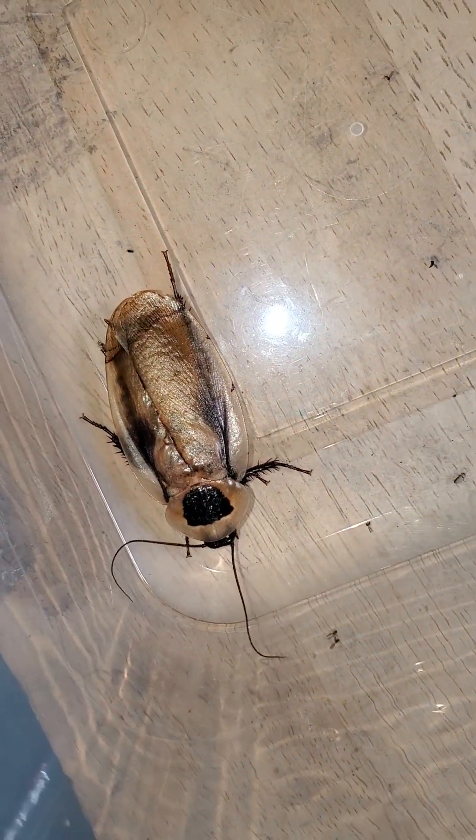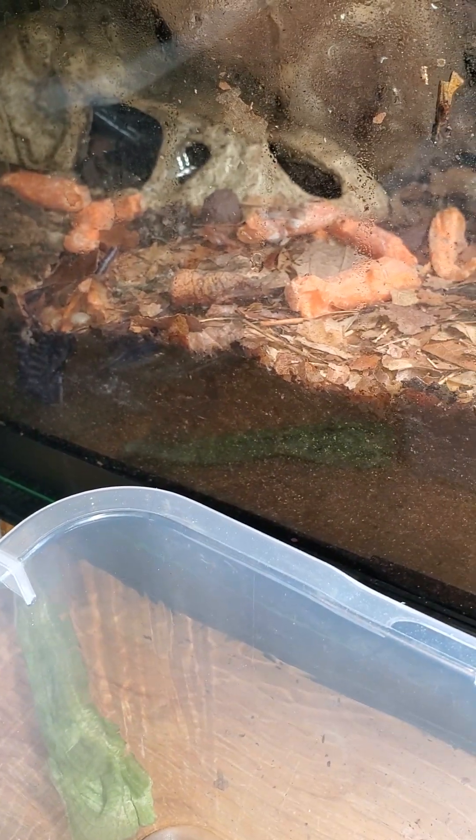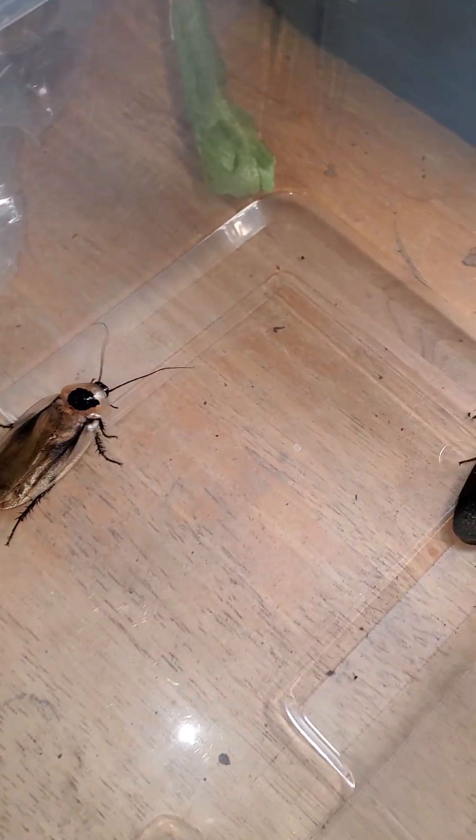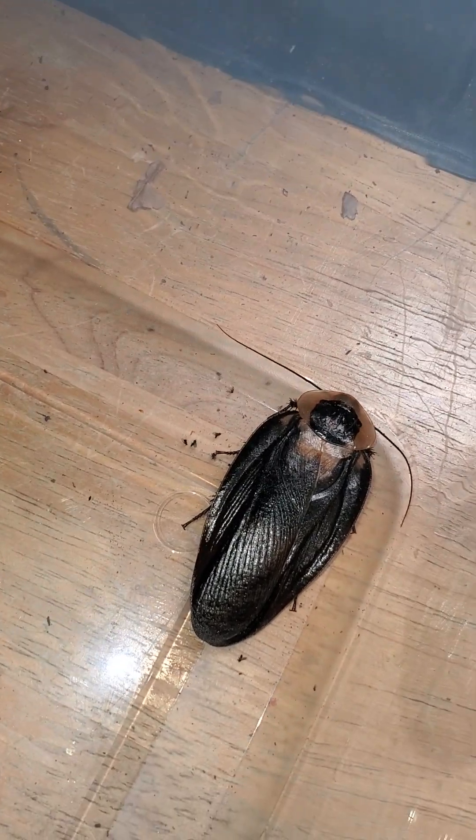Discoid roaches you can very much put in an enclosure without any substrate due to their humidity requirements not being quite as strict. In my death's head roach enclosure, I have about three inches of substrate plus leaf litter, plus tape blocking the grating, leaving only a little vented area to allow more humidity.